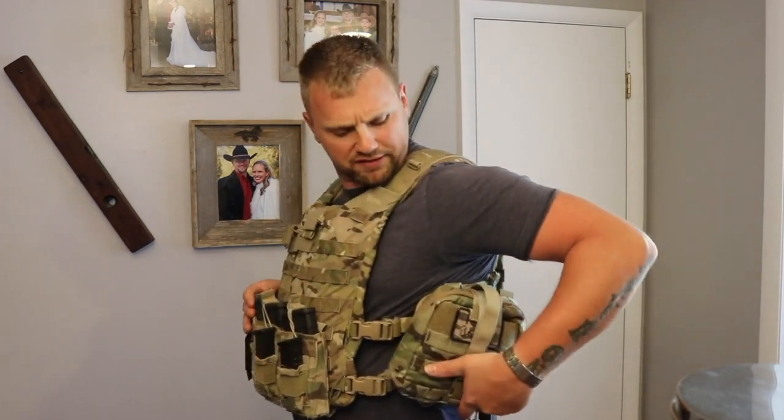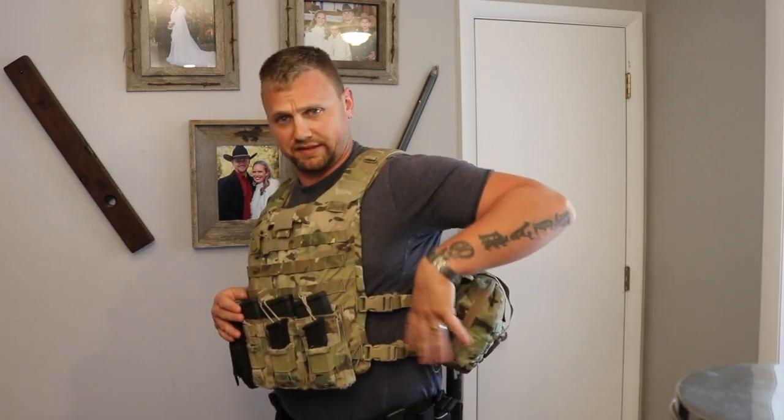Over here we have our IFAK on steroids. This is one of those — I think it's a Maxpedition one — it's one of those rip-away pouches. This is obviously a beefed-up IFAK, so we've got lots of medical gear in here for taking care of other casualties as well as for dealing with ourselves. It's on that rip-away so that I can pull it off real easy. It's a little bit back, so it's kind of uncomfortable to grab, but I'm only going to be doing it one time.